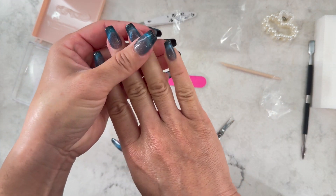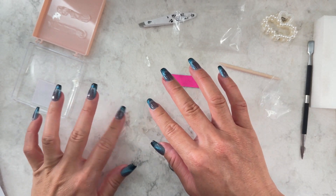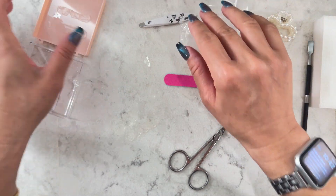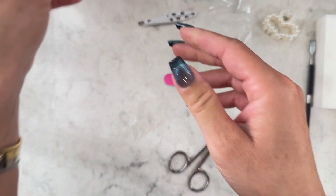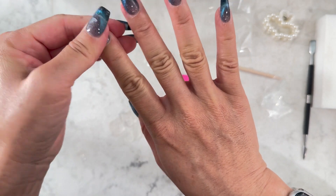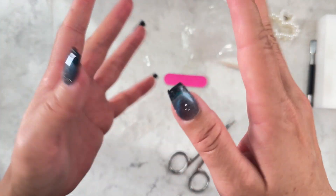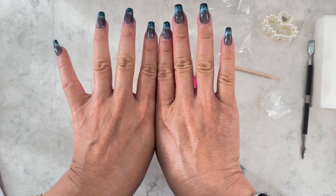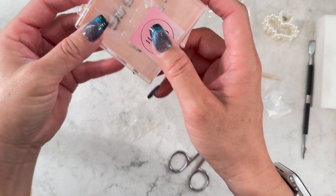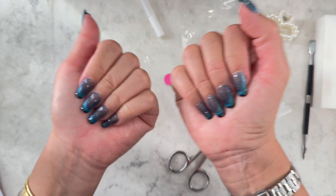They feel very secure. I kind of like having that glue bed underneath. Whose hands are those? I feel like a different person! I'm going to hit them with the heat just to see — it should make them a little more flexible, not so curved. This is like an out-there color for me, but I kind of like it. The Pearl Dream is more my style and color — I'm more neutral — but this is fun.